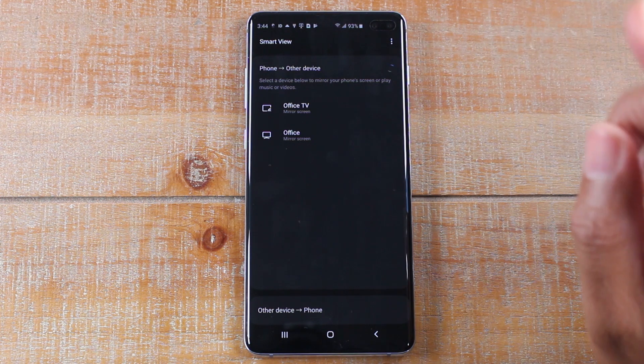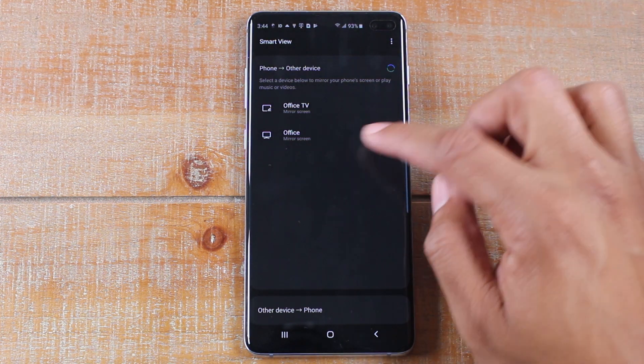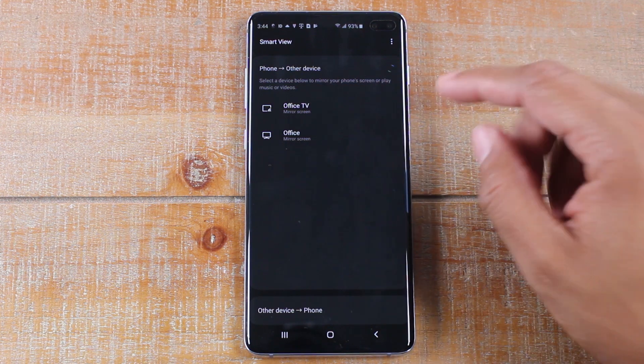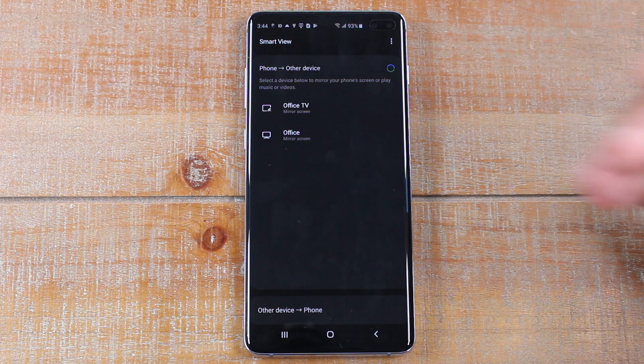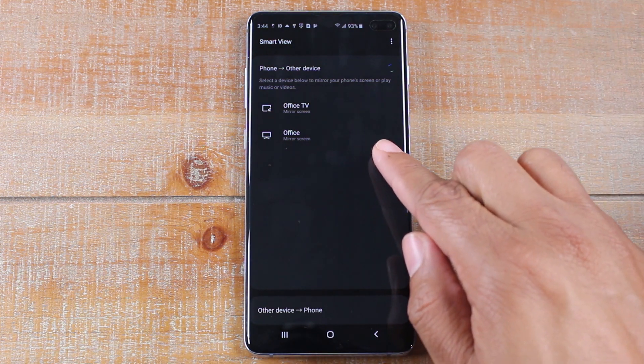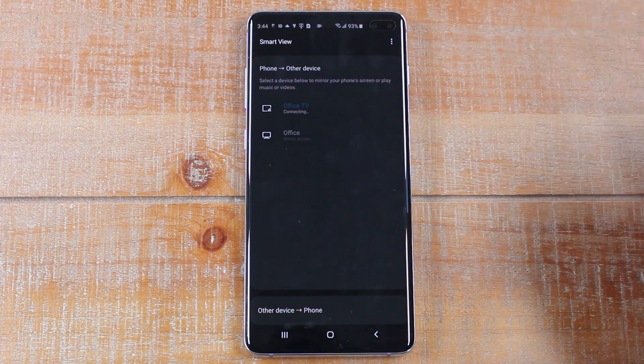We have two devices. The Chromecast is named Office TV and the Roku is named Office. We're going to mirror it to the Chromecast, but the process is the same — if you had a Roku, you would just tap on it. We're going to tap on the Chromecast — just tap on Office TV.